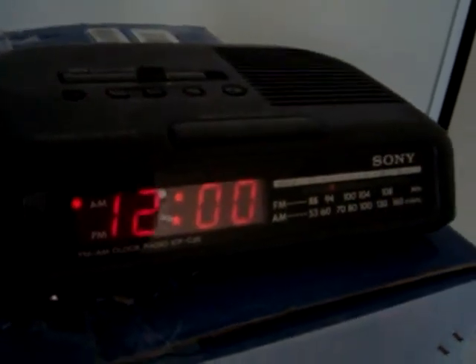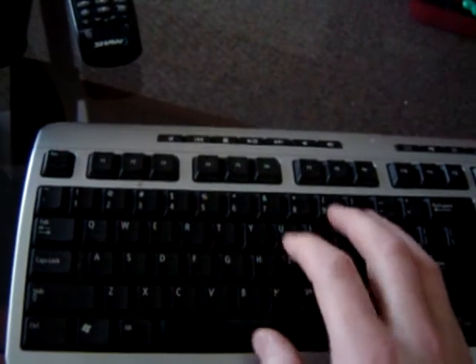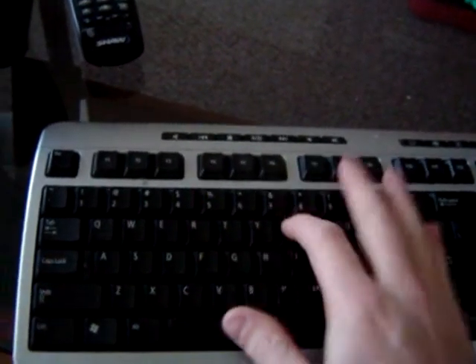So I plugged in an alarm clock because I don't have a light. The alarm clock, by default, is on — so it's actually getting power right now. If I go to the computer and run the program — it's called HeyU — so if I run HeyU...